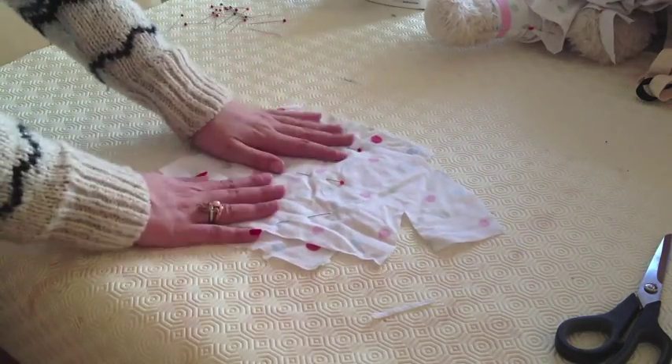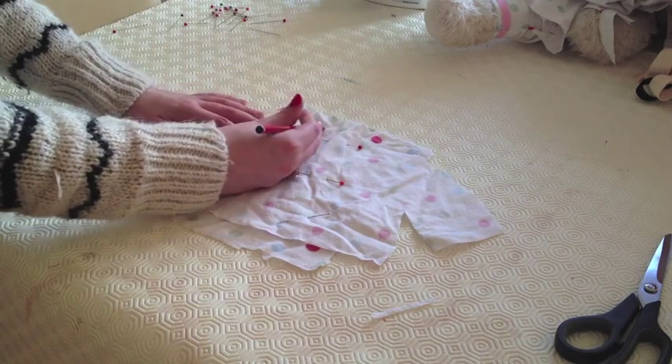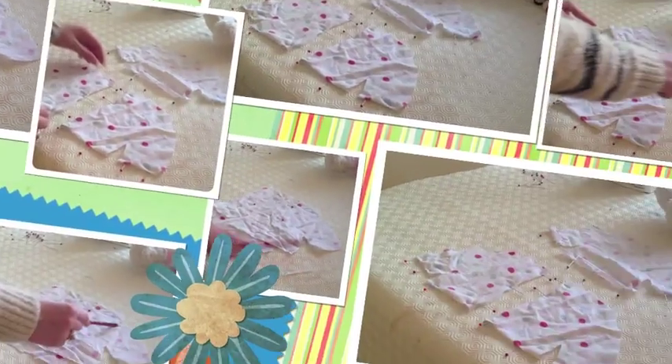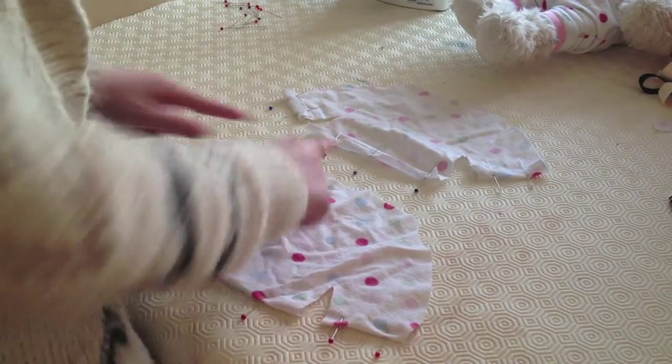Turn it over and trace the left side of the back of the top onto the square. Don't trace all the way, you only want to trace one side. Just over half way, then repeat for the other side. So this is what you are left with: a back piece and then two front pieces which are going to overlap.